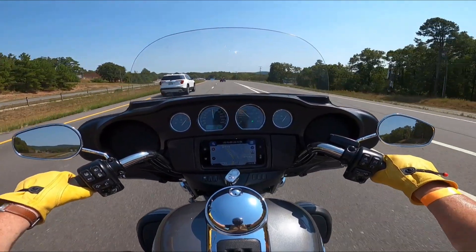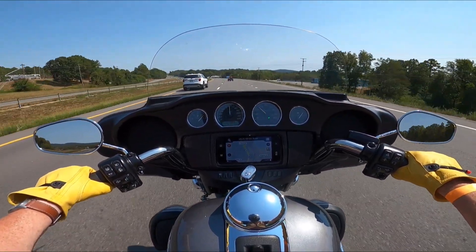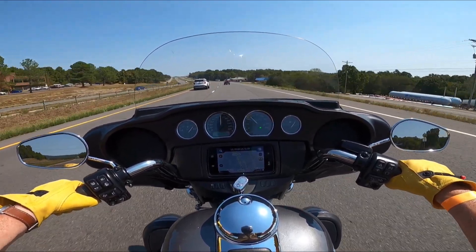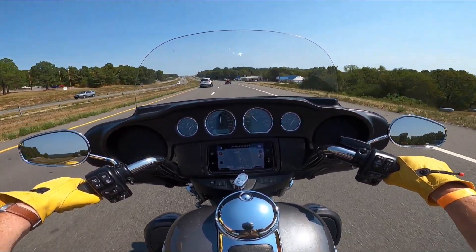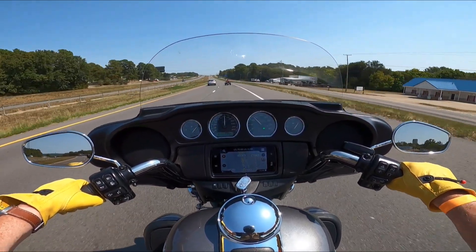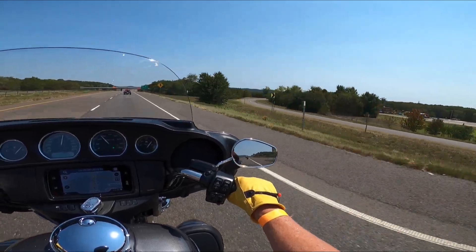Oh, there's the gear indicator — I finally found it! Why didn't I see that before? It's beautiful out here.